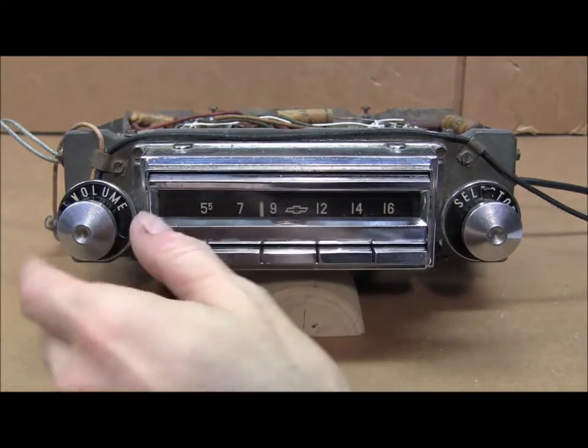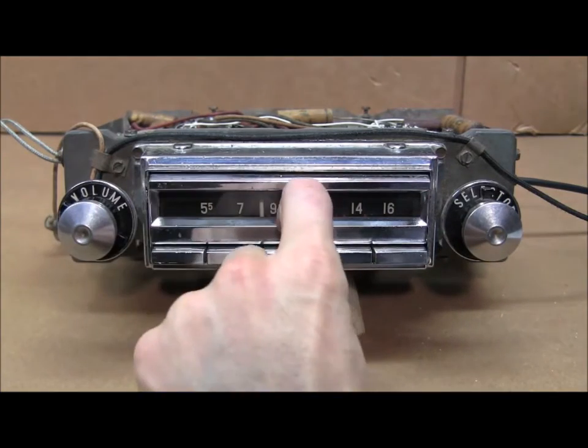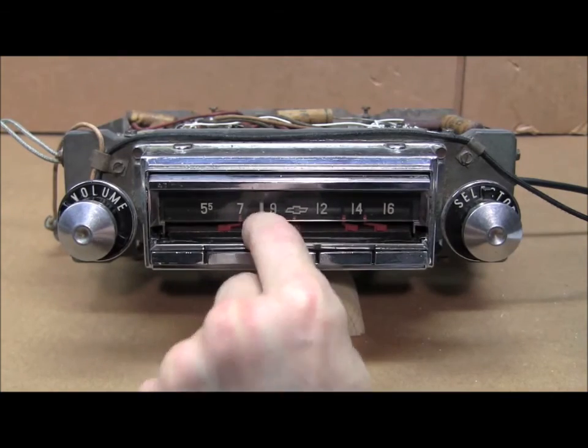We'll go ahead and set a couple of the button presets on this Wonder Bar radio.